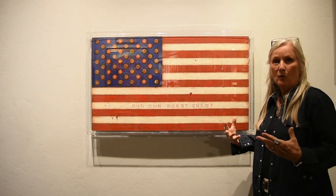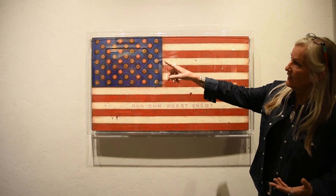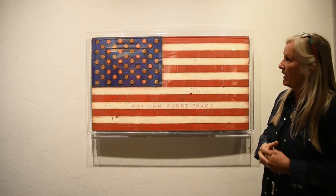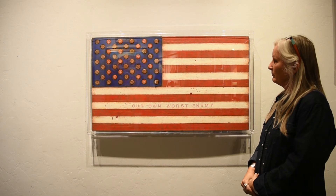This flag is called Our Own Worst Enemy. I just can't help but feel that that is kind of how this country has become — we're our own worst enemy. In the stars, the red bottle caps spell out 'US,' so that's us — our own worst enemy. It can be interpreted any way you like, but it just feels that that's what we are.